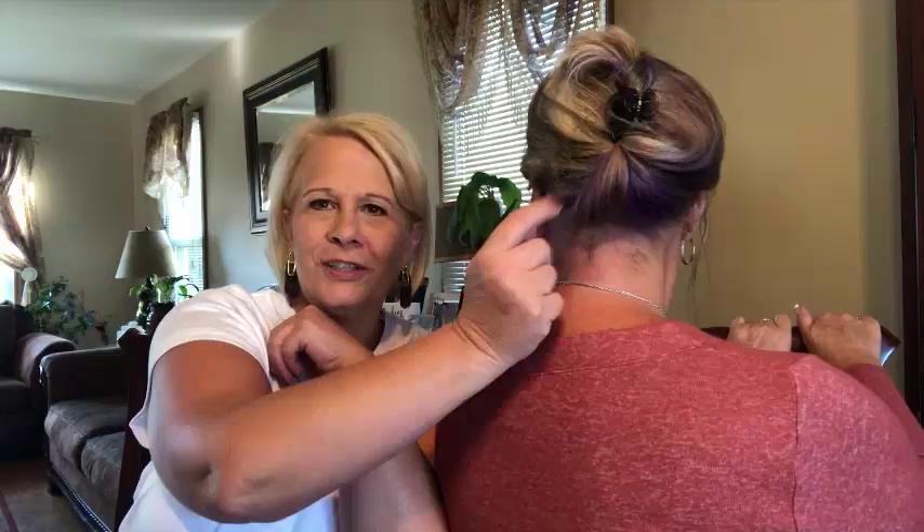When I did it — we got our hair done yesterday. Look what I did to the back of my hair. Can you see the purple? Yeah, she put some purple in there.